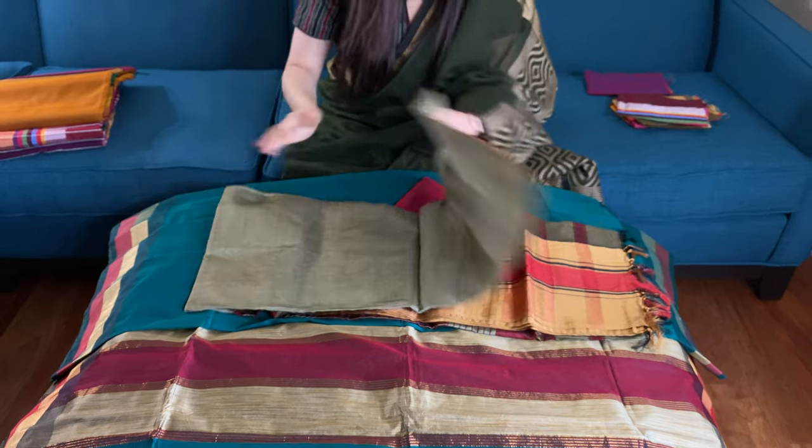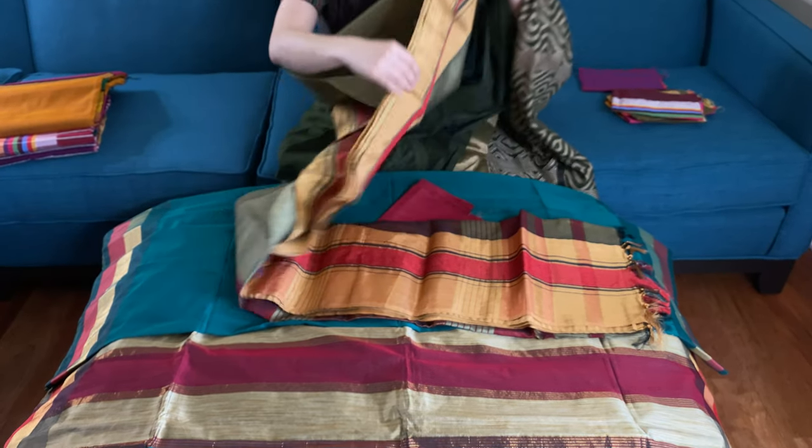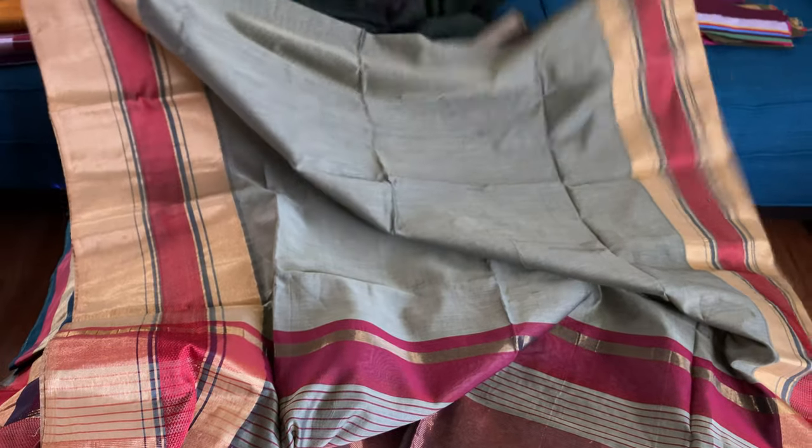This is the fourth Maheshwari saree — it's a beautiful color, it's English green. This is the pallu of the saree with a zari border. This is the lower border and this is the top border for this saree.